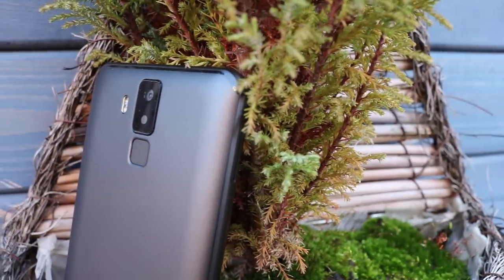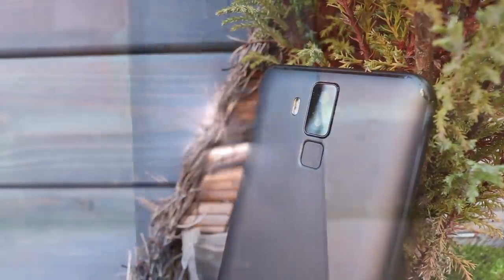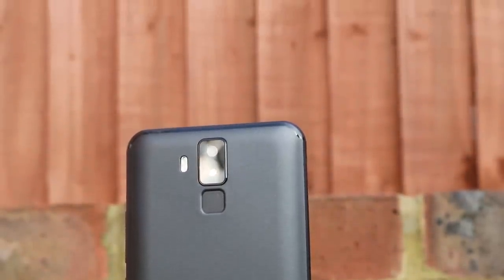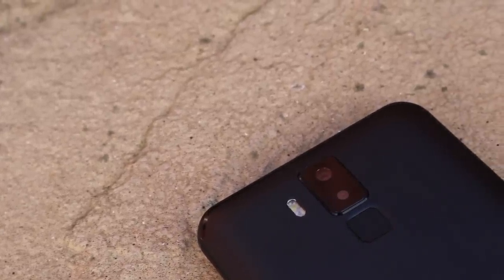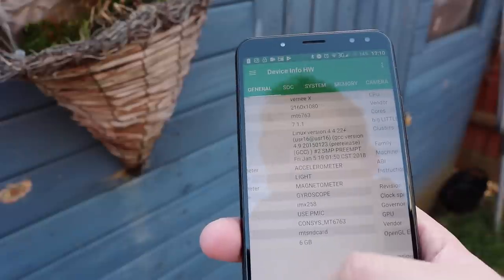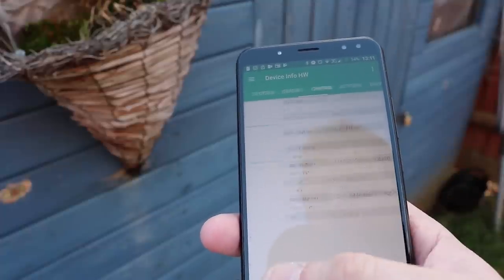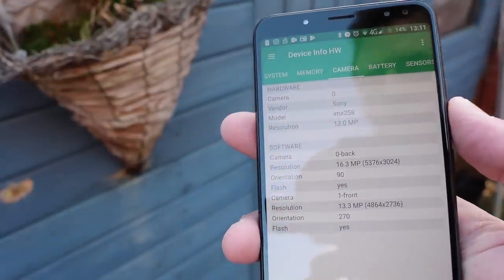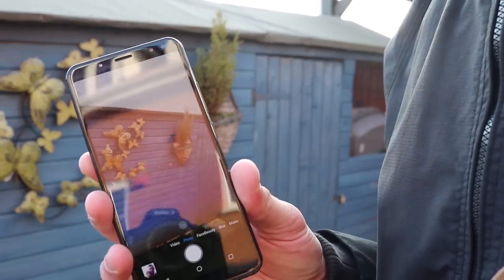The Vernie X has LED notification which blinks at the top, and it has dual front-facing and dual rear cameras — both are real, there are no dummy lenses or cameras. I personally don't think the bokeh or blur effect works that well; I've never seen a budget Chinese phone that makes good use of that. However, they have improved the camera this time around. Importantly, Vernie have rectified the image sensor issue — they're now using the Sony IMX258, whereas on the Vernie Mix 2 the actual sensor was totally different to what they were advertising.